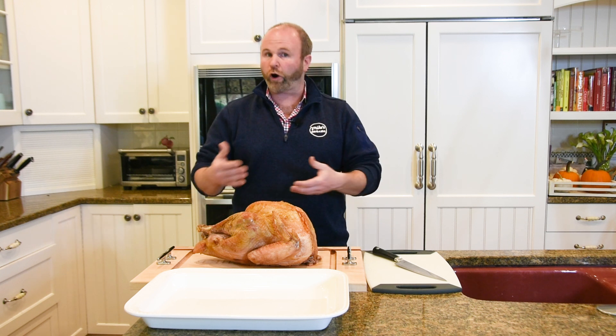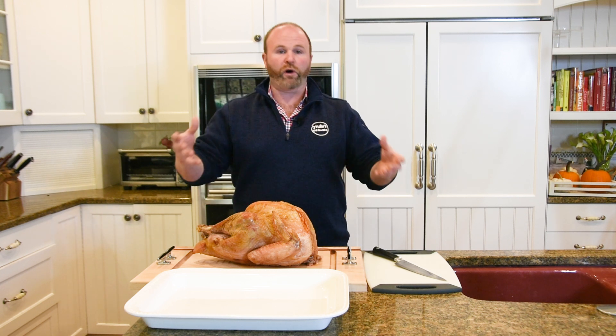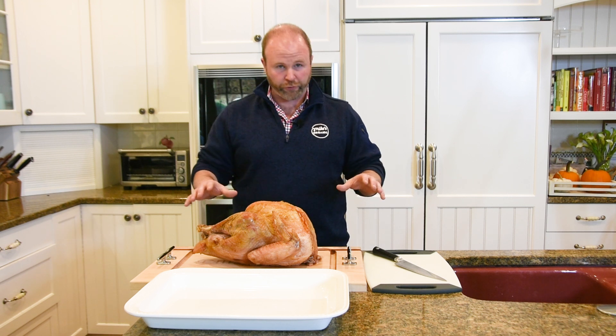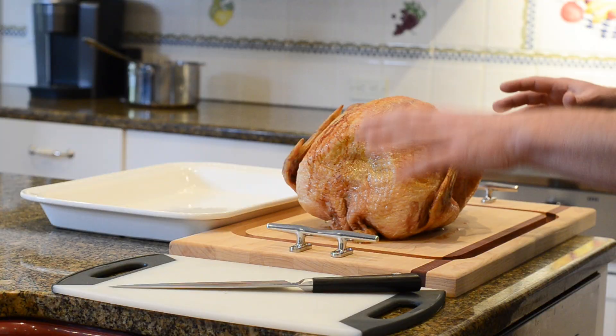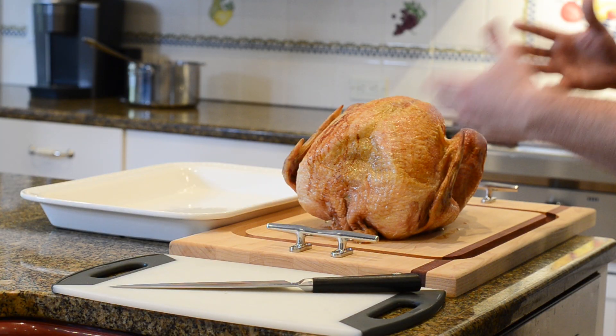We all have an image of carving the turkey at the table with all the guests sitting around — it's actually wrong. It's not the right way to do it. Do it in the kitchen on a solid cutting surface so, with your hopefully very sharp knife, you don't cut yourself.